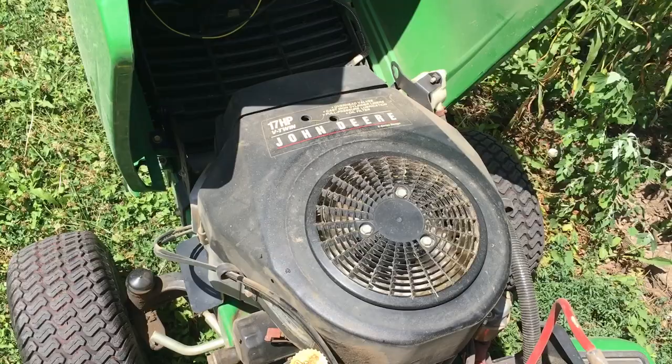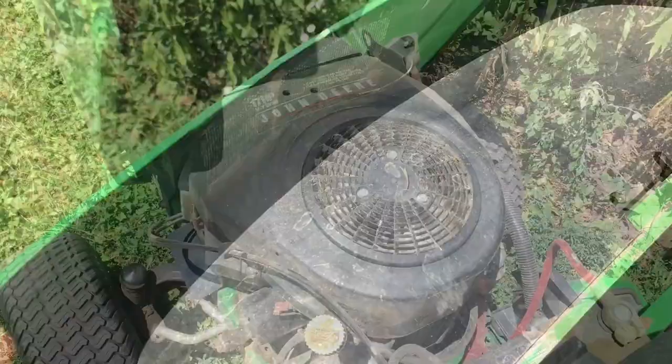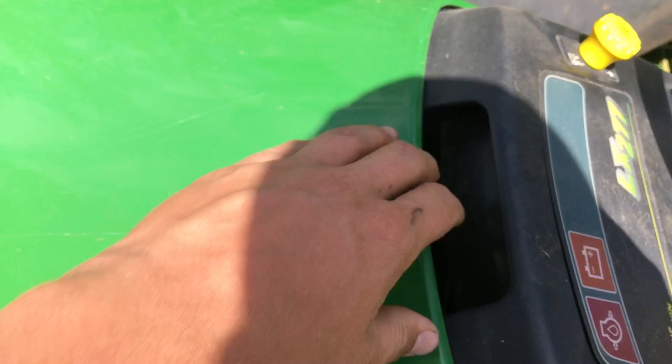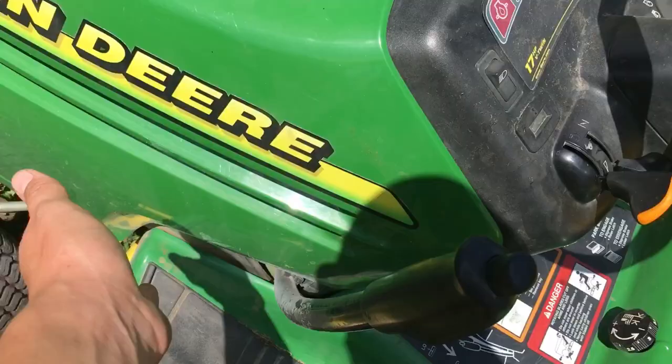The thing I want to point out on these hoods is a lot of people have issues breaking them because it's meant to grab right here but that just leads to disaster. I've seen so many of these cracked and broke, so I normally grab it one hand on each side and lift her right up. For the deck, it's got a 42 inch deck on it which isn't huge but it gets a lot of work done pretty fast.